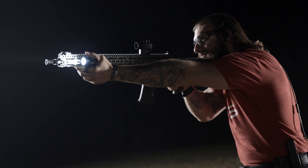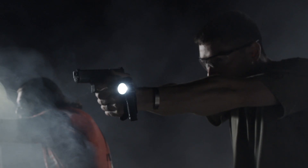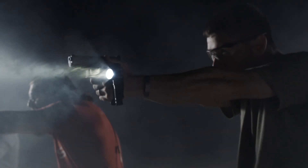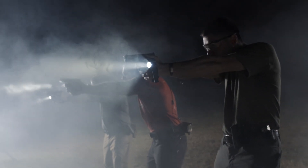The company is continuing to innovate and continuing to push that limit of really what is the best flashlight out there. Effective use of a firearm and a light together — that's what these lights give you.